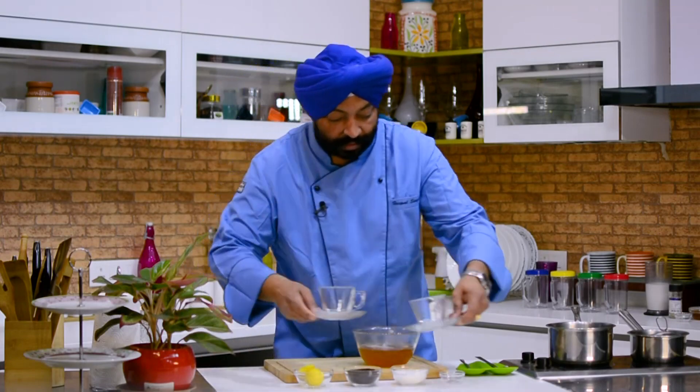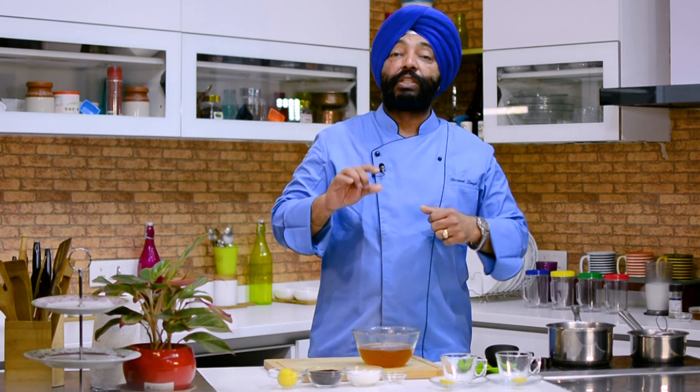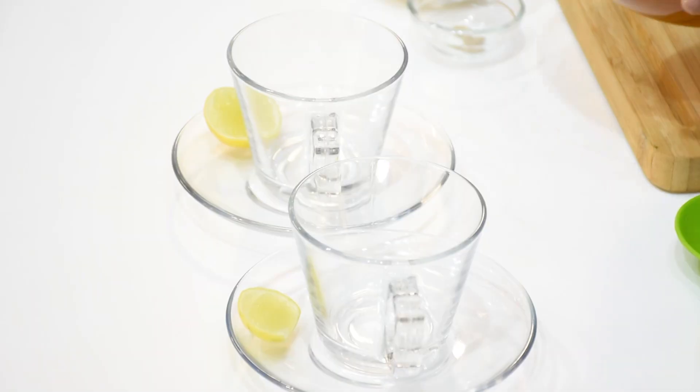My cups are ready. Lemon is also ready because you need to squeeze at least a quarter of lime into 1 cup of tea. And no milk please — there is no milk to this.